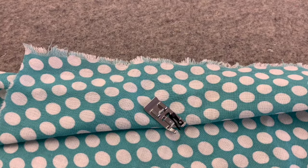Hi there, everyone. Today we're going to talk about finishing our edges and using the overlock foot.